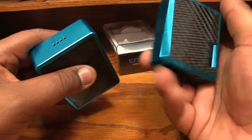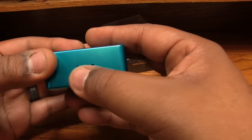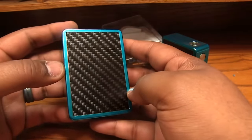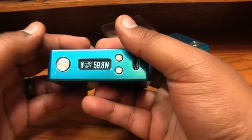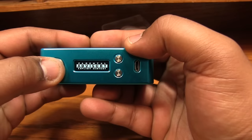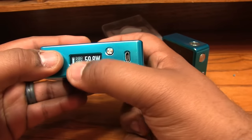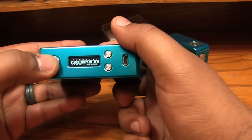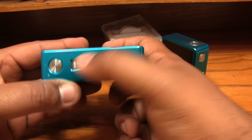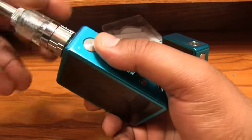There wasn't really a lot of venting on the E-Square — this whole plate slid off — but on this one you've got some venting along the bottom. I can see the lipo and stuff in there. Carbon fiber looks nice, got a nice little 3D effect. Everything's pretty standard — five clicks to lock. I've got a Parental Advisory theme on here. Shout out to DNA 200 Themes on Facebook — great group for custom themes. Seth is a pretty awesome guy.